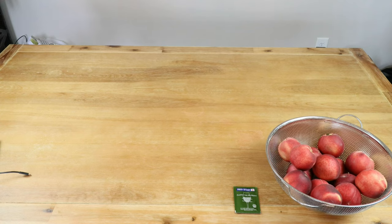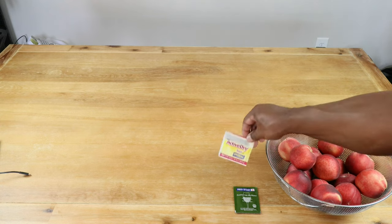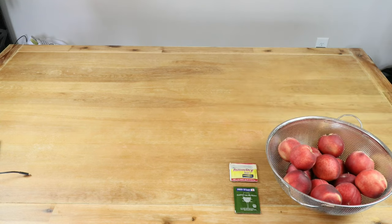We're going to be using a Red Star Premier Cuvée because of its low ABV tolerance, and we're also going to be using bread yeast as our yeast nutrient. Now of course, if you don't have wine yeast, you can use bread yeast as your primary yeast.